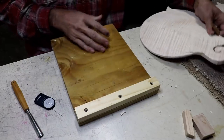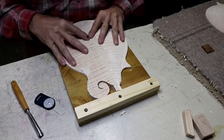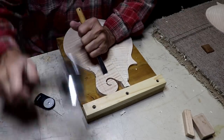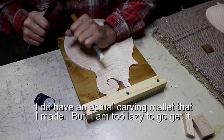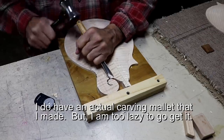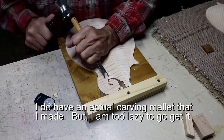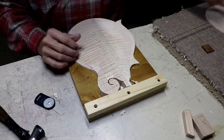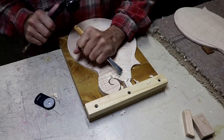You can use this a lot of ways. Like when I'm pushing here, this will hold that now. So if I want to carve this out, it's held in place. I used to chase this all over the table. Most of the time it only takes a couple minutes to carve one of these. But I figure I'll use it down the road more and more, and I have two of these to carve right now. So it just makes things easier.